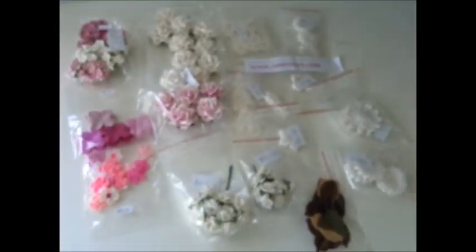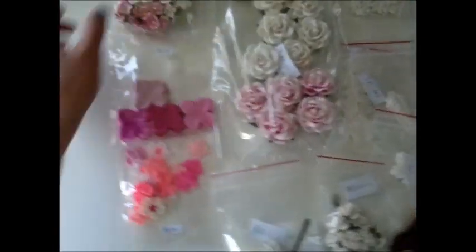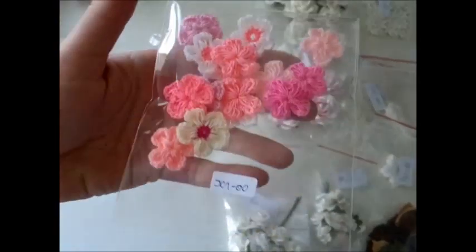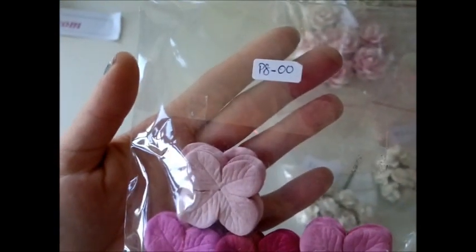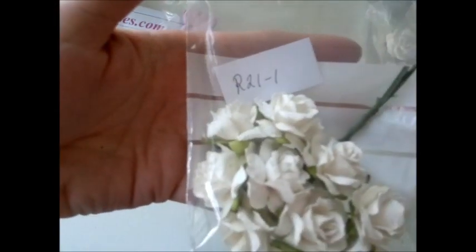I got all of these wonderful flowers from I Am Roses, which is also one of Anna's sponsors. We got S10-32 — about 15 white, 32 light pink, and 6 pink little flowers. These S10s are really pretty to use in flower arrangements. I also got these crocheted flowers which I really love. I've been using these a lot in my earlier projects but I've mostly used whites, so now I got pinks. The item number for these is JC1-00. I also got some of these hydrangea flowers, P8-00 — really beautiful, never had those before.